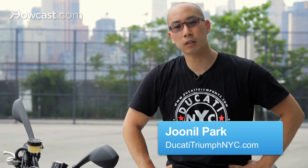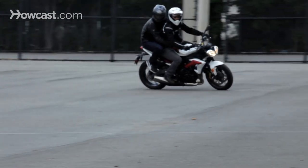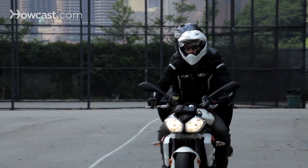This is June Hill Park with Howcast, and this video is on how to ride a motorcycle with a passenger. There are certain considerations to make when taking a passenger on a motorcycle. Because of the added weight and momentum, you want to allow for added distances for braking as well as make considerations for loss of acceleration.